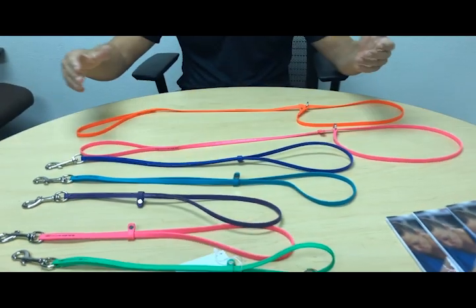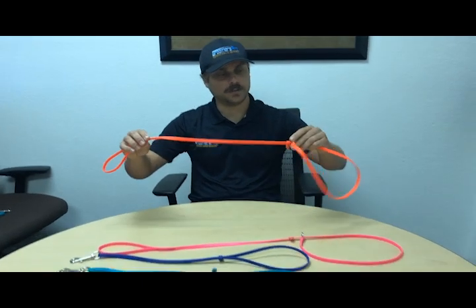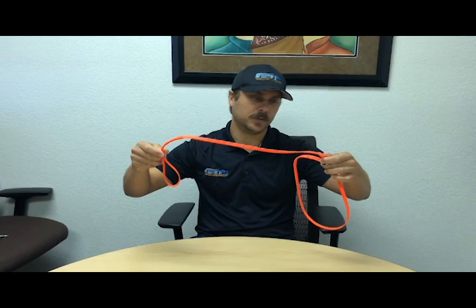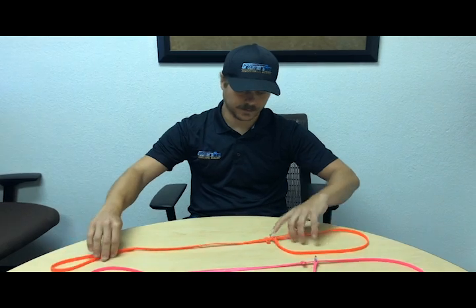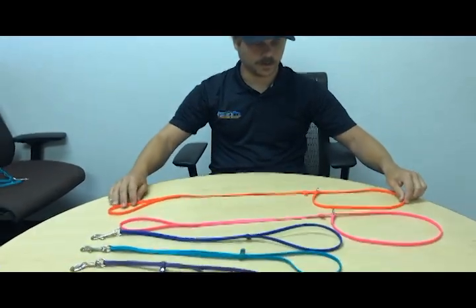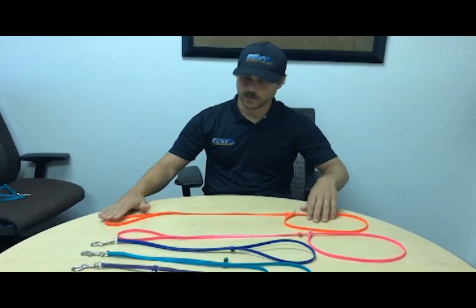Now they come in several different sizes and options. These are the leads, obviously for you to take control of the dog when you take it from the customer, so he doesn't back out of his collar. You just put the loop over — it's got kind of a choker lead at the end. These are four foot. We'll be coming out with more sizes of the lead later on, but the four foot is a nice size for your grooming salon.